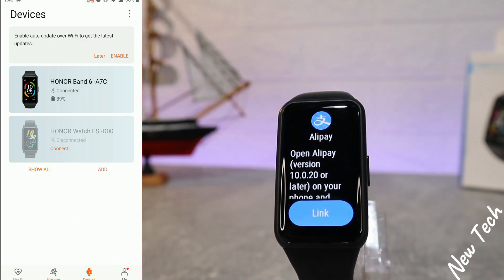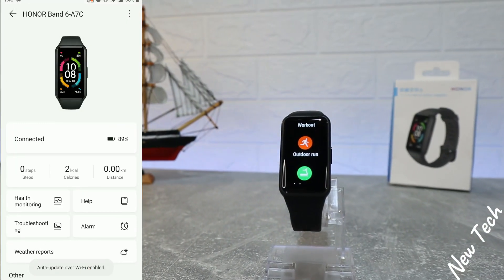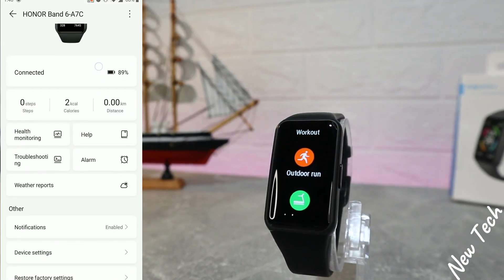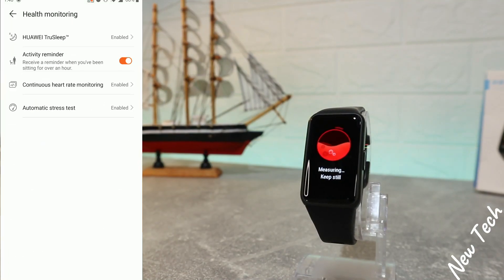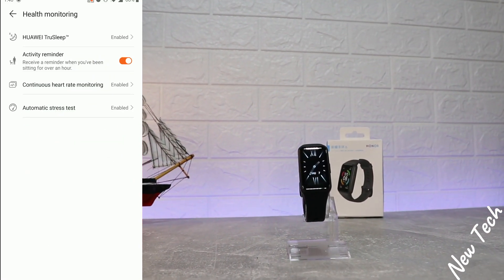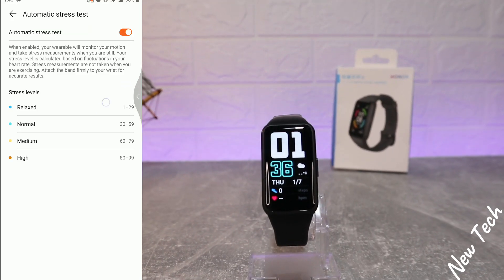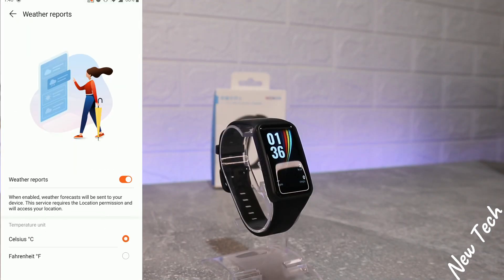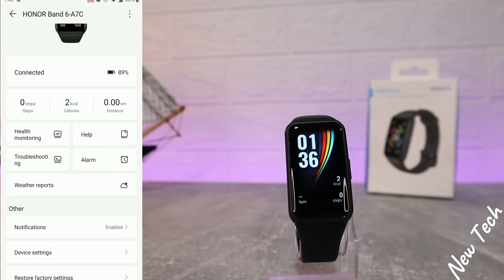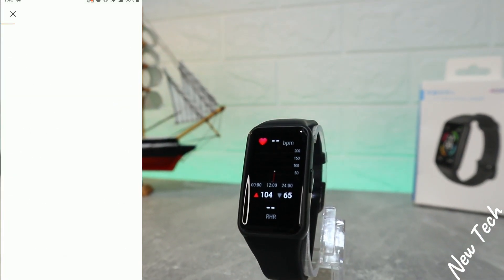On the third page, where we connected the watch, you can see the Band 6 listed as connected. We have health monitoring options including Huawei TrueSleep enabled, activity reminder enabled, continuous heart rate enabled, and automatic stress monitoring — which I mentioned earlier — now enabled as well.